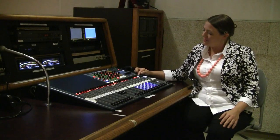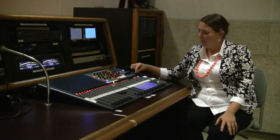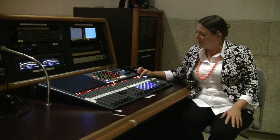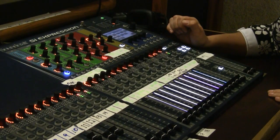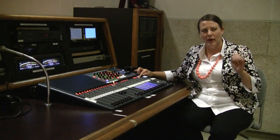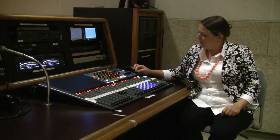As I'm adjusting the gain for this channel, I'm going to be bringing up the pot so that I have a nice full level, making sure that I'm not going to overload the signal when the peak light comes on. So beware of those red peak lights underneath your input.